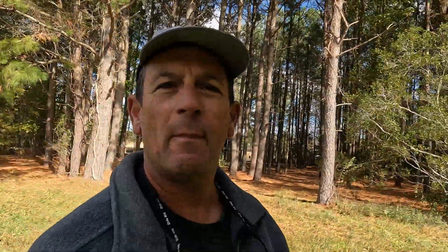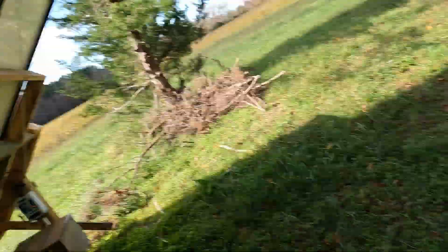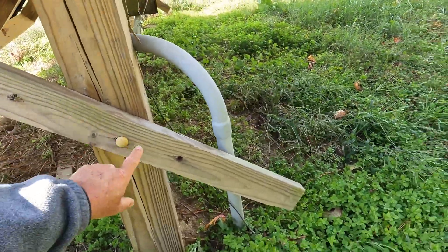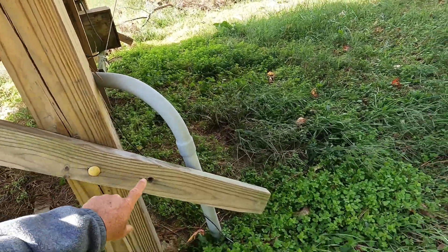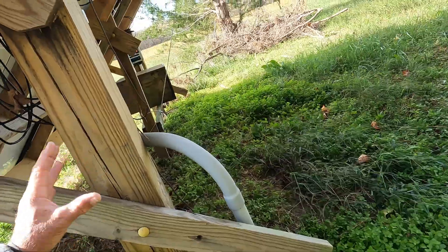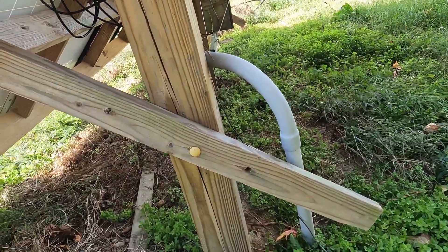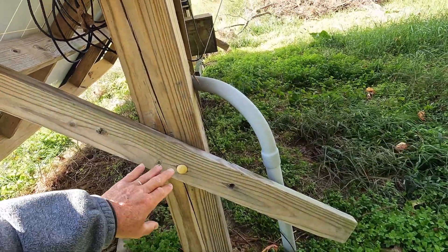I changed my system from a 12-volt to a 24-volt system to get more efficient power use. I've rigged the panels on my racking system, which has three different settings — winter, spring/fall, and summer — so I can get the tilt right no matter what time of year to get the most power.